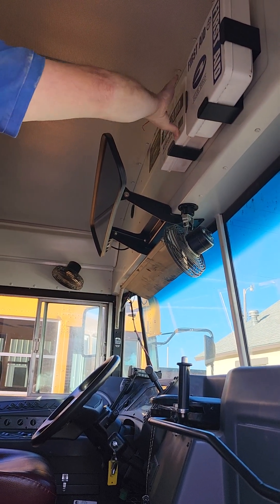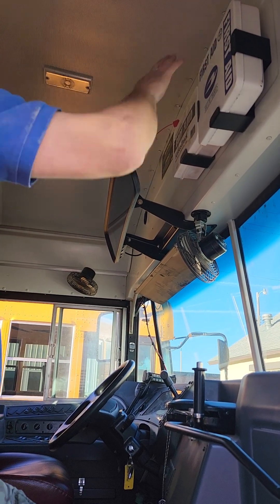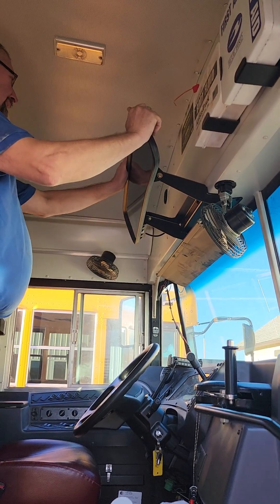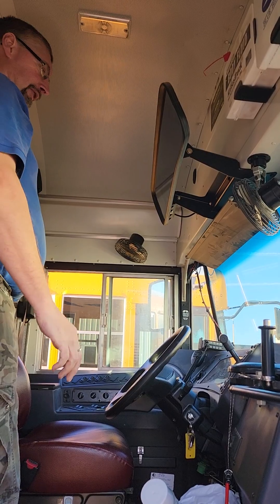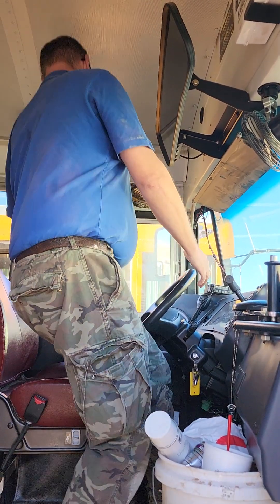We're looking at our student mirror, making sure it's securely mounted and not cracked, damaged, broken, loose, or missing any parts. Then we're going to sit down in the driver's seat.